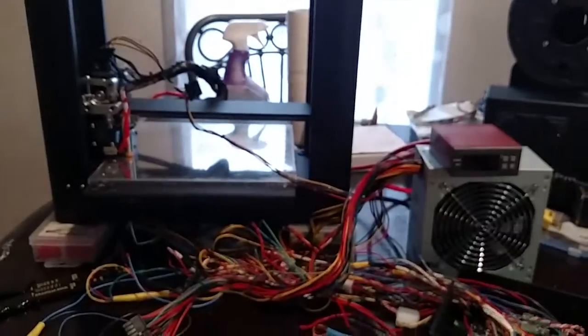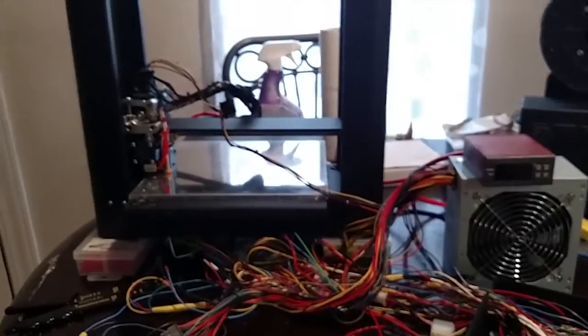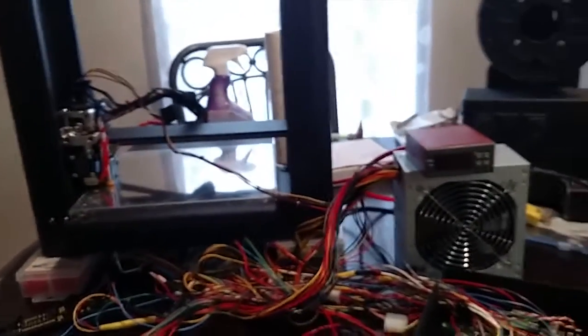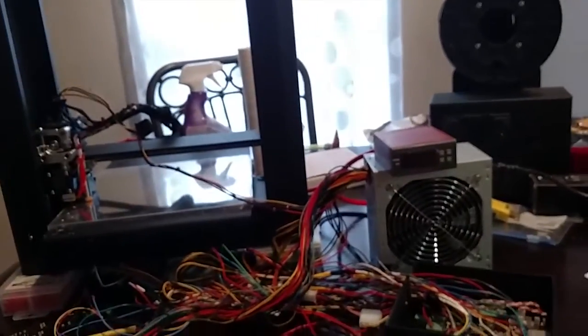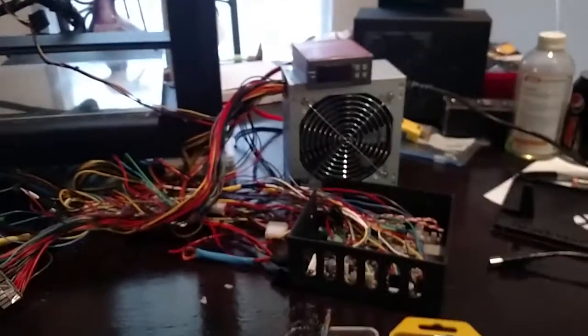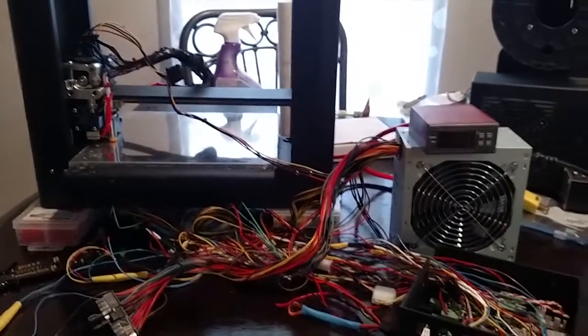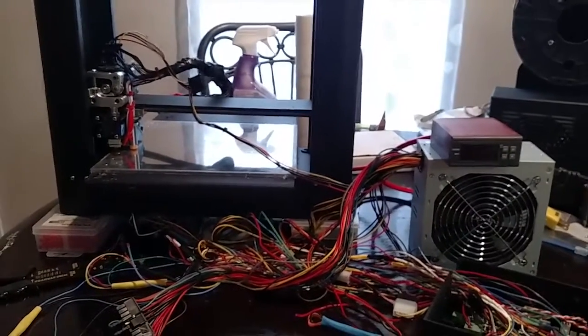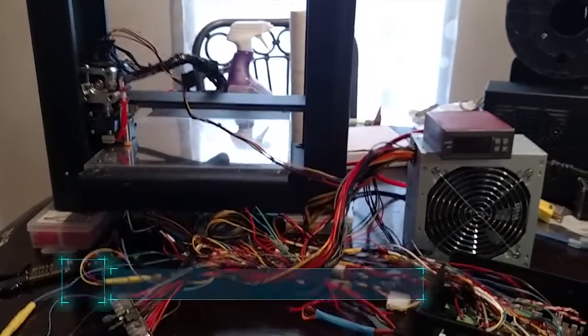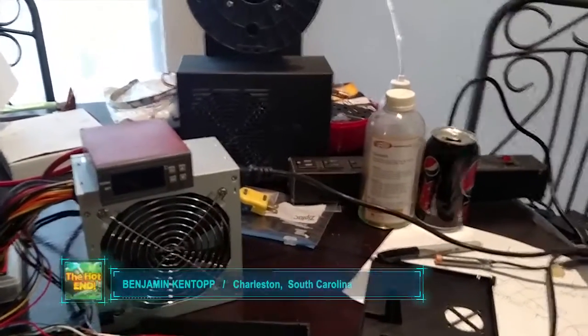So that's the first update to the Smoothie. We're going to be putting another video up shortly that shows the Smoothie moving and gets into the software and firmware — it's actually really cool. I highly recommend the Smoothie board; they're easy enough to work with. The guys on the forum won't be able to answer everything immediately but they do generally give you a good answer. So let's sign off for now — my name is Ben Kentop from Charleston, South Carolina. Have a great day.